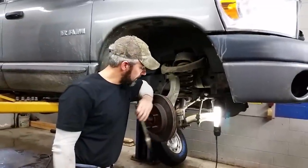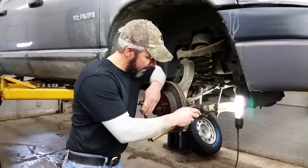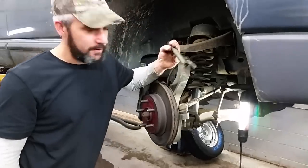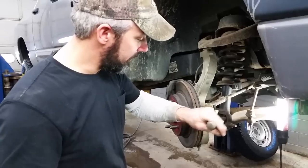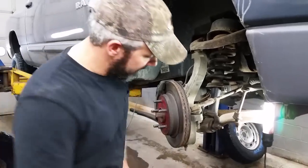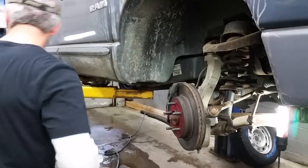Next we have to take the tie rod down and get it off the steering knuckle. A couple ways you can do this: you can use an air hammer, rattle right against the steering knuckle and it'll pop loose. You can use what they call a pickle fork — particularly if your tie rod end is junk like this, because this usually destroys the boots on them. You can stick your pickle fork in there and beat it in. Or in this case, we're just going to hit up on the bottom of the stud because it's junk. That cracks your boots.